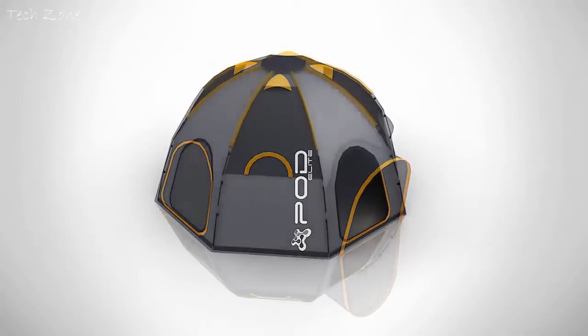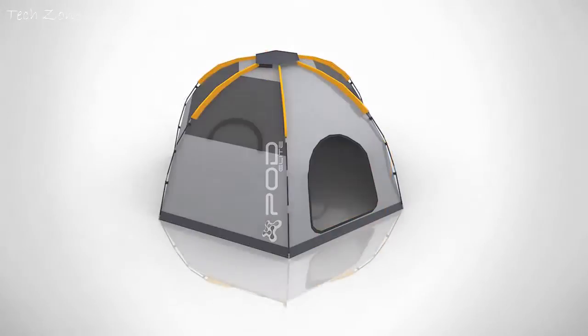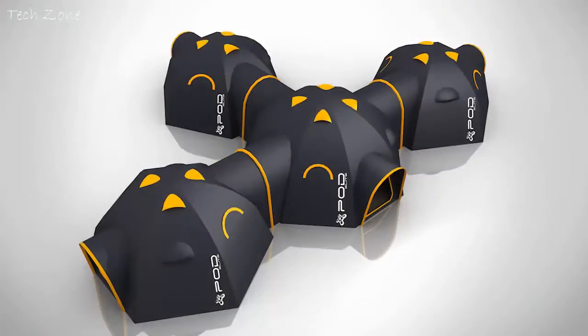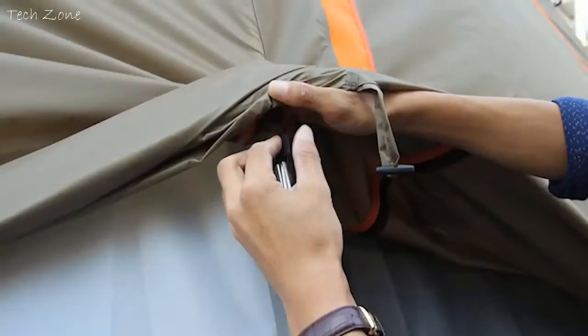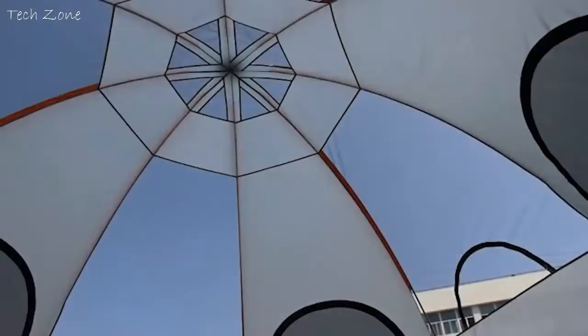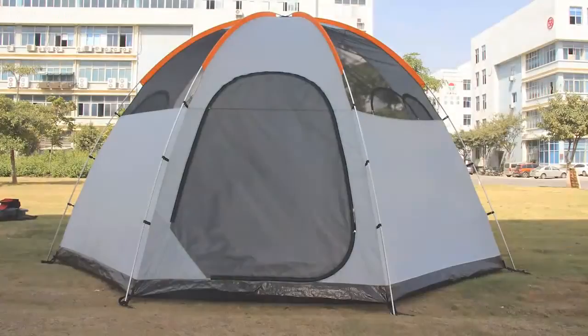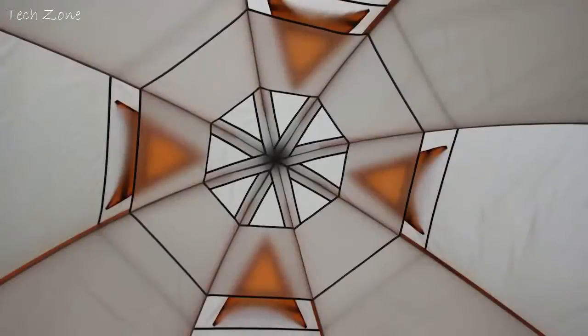The Elite range will have an enhanced performance, it'll be lighter and even easier to erect, and this is where you come in. We've already selected a factory that can produce the high-quality standards we require. We have everything ready to go, but in order to pay for the mould tools, to redevelop some parts and manufacture the higher volumes that are required, we need your help. We have no retail outlets outside of the UK, so if you want to be one of the first people to own the Pod Elite range of tents in your country, then this is your chance to be the envy of your friends.